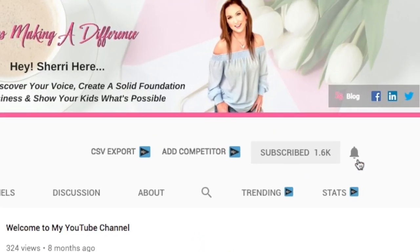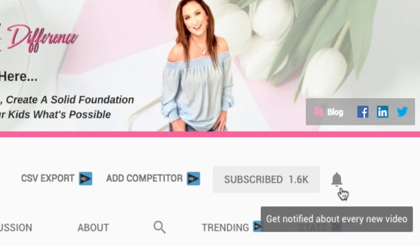Hey, I am Sheri Brown and I'm the creator of the Moms Marketing Lounge. I'm a recovering spammer and it's now my passion to really help busy work-at-home moms to rediscover their voice, build a solid foundation for their business, and show their kids what's possible. On this channel I do everything from product reviews and tutorials like you're gonna see today, as well as actual social media and marketing strategies. So if this seems like your jam, consider subscribing and hit the bell so you get notified as I upload new videos each and every week.